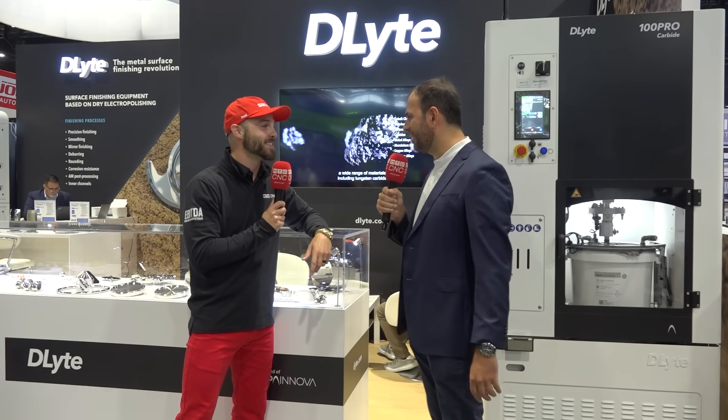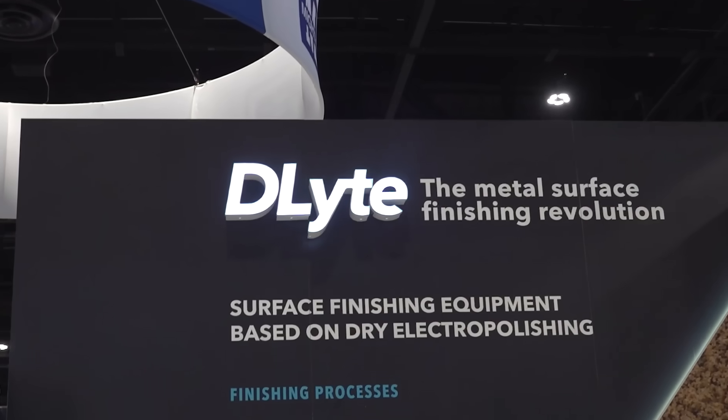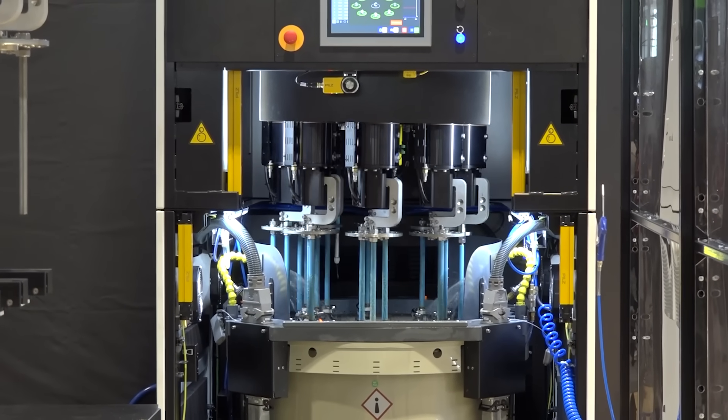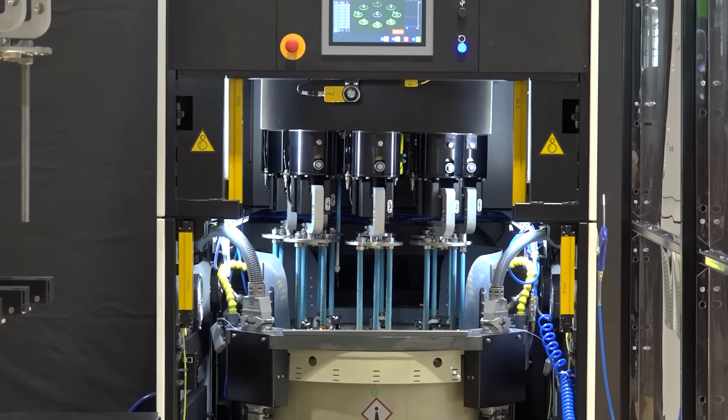We are very happy to be here at IMTS. We come every two years and it's fantastic. Releasing our products in the U.S. is a dream and we are ready.